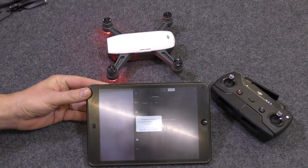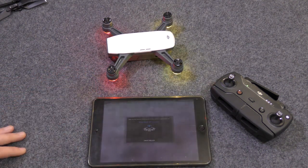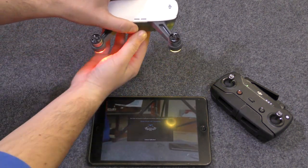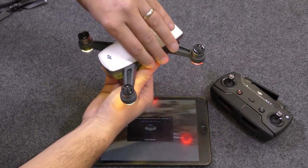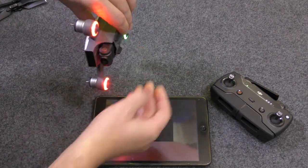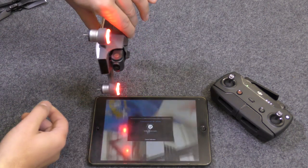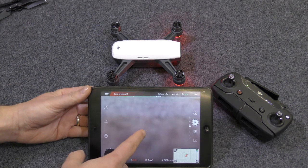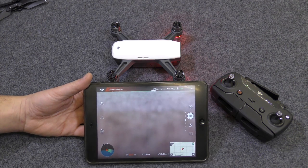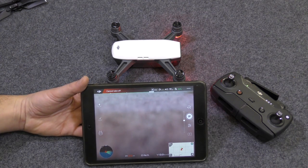We click on calibrate compass, and it says press start to calibrate. The first step is to hold the craft flat and just rotate it round. When you're finished rotating, the picture changes and then shows you to tilt it on its side — again, look for the orientations. Obviously I'll be doing this all over again outside before I fly the craft. And that is it — you get a tick to confirm it's done. If it gives an error, it probably means you're near something. You may think you're in the middle of a field with nothing around, but there could be something metal buried in the soil underneath that's interfering with it.